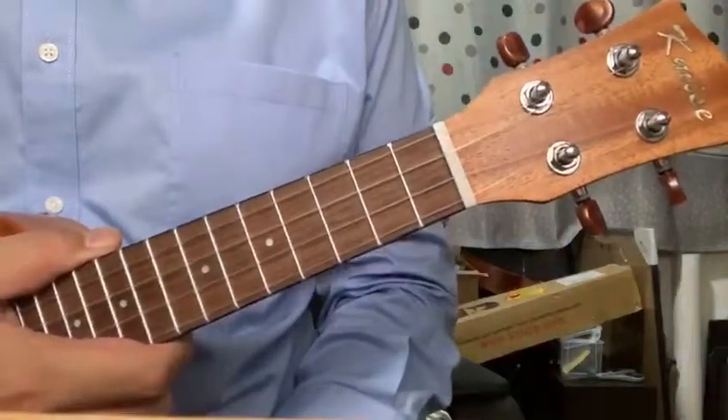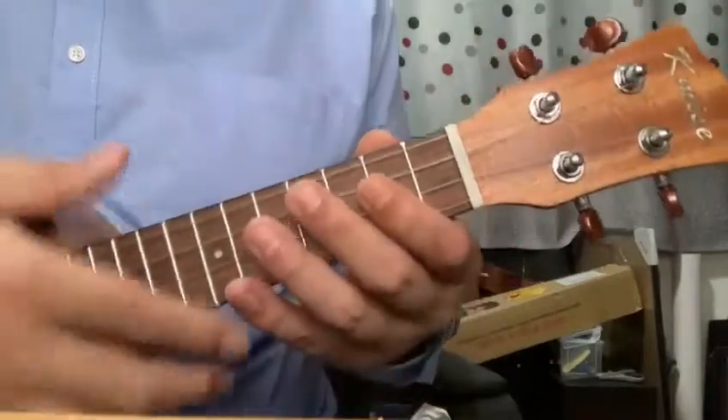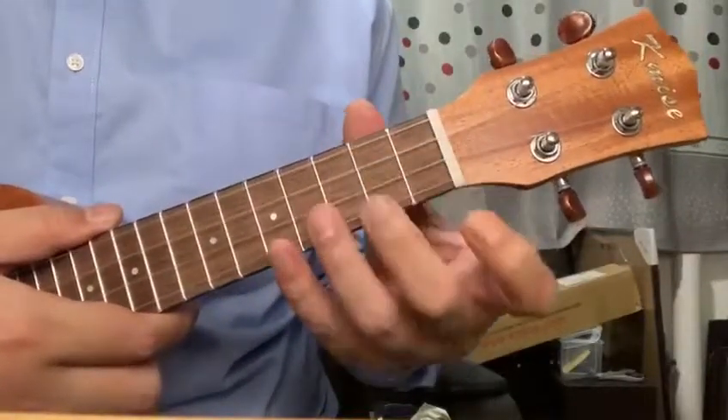Hello, welcome to the next lesson on how to play the ukulele. Today we're going to learn one chord and then we're going to learn how to strum up and down at the same time, changing your fingers on the chords.